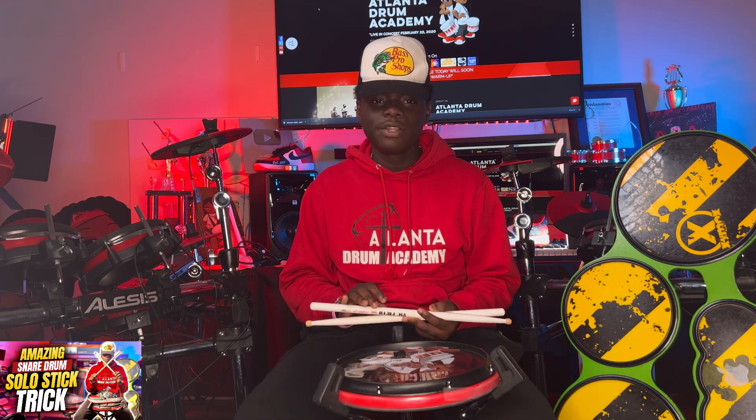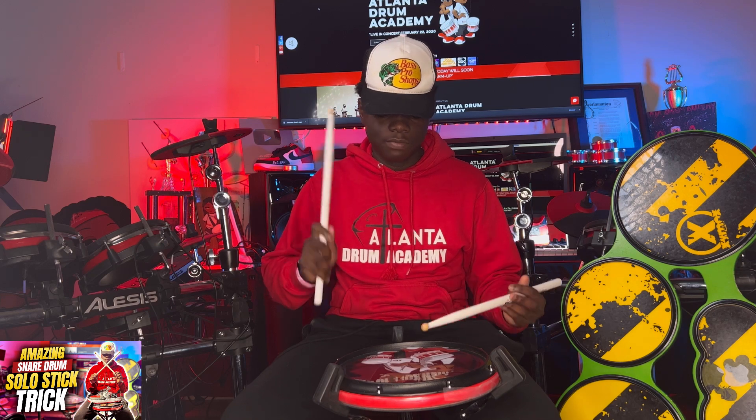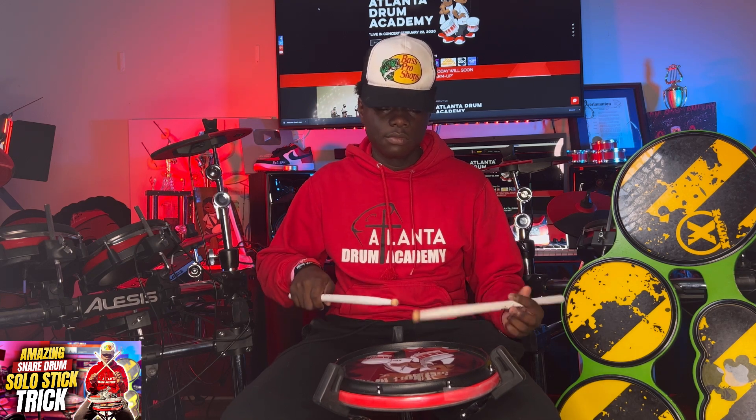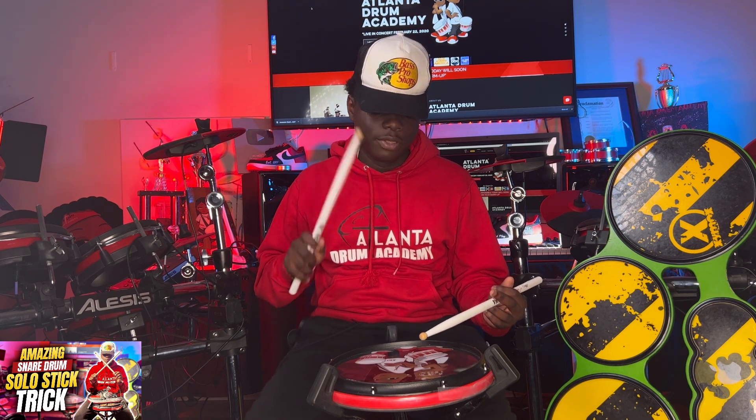First we have four paradiddle-diddles. I'm gonna play the first one without sticking. Now let's break down those four paradiddle-diddles. The first one is a regular one.